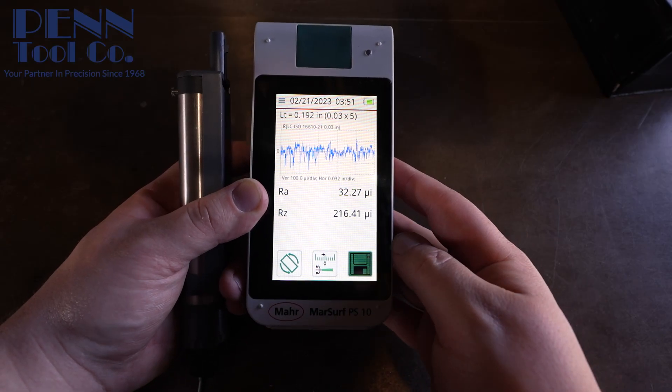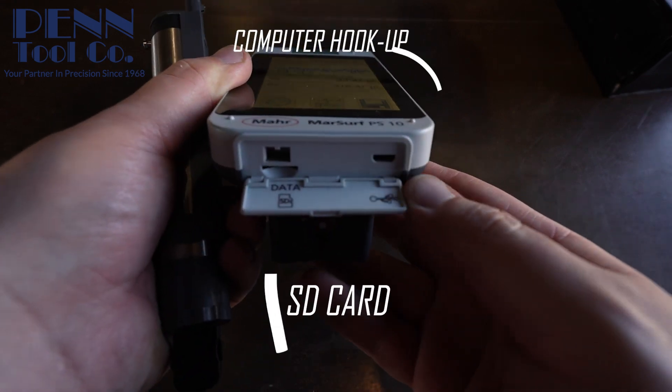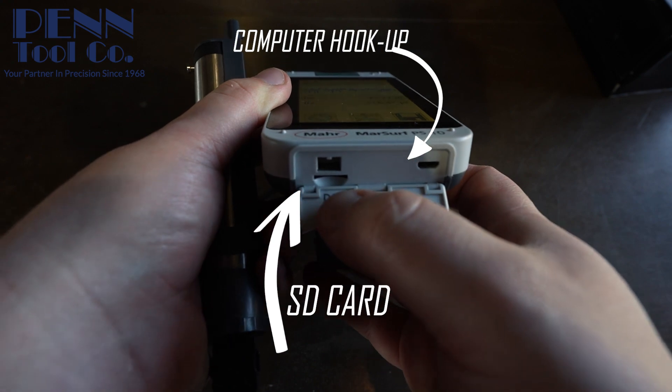You can log thousands of readings into the PS10 and connect it to the computer to withdraw all that data. It's also got a spot for a micro SD card.